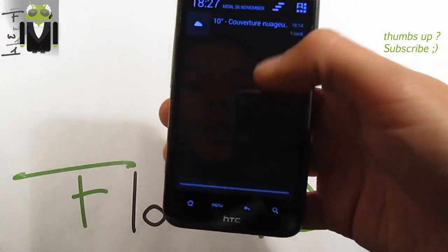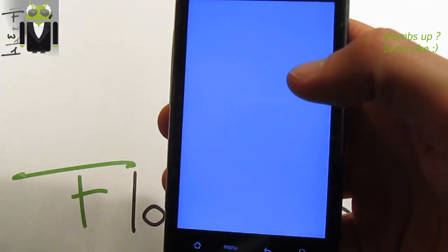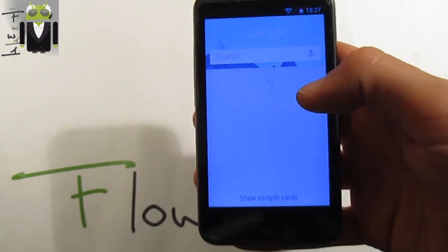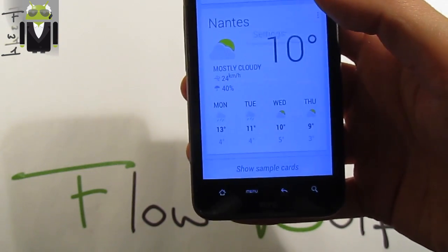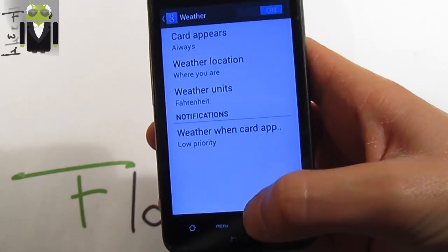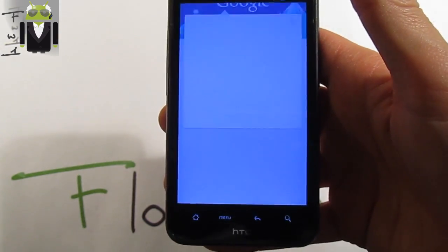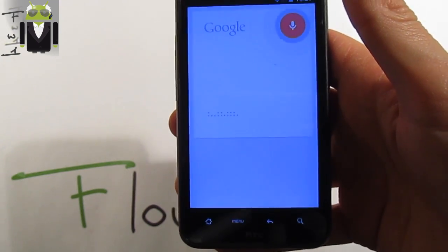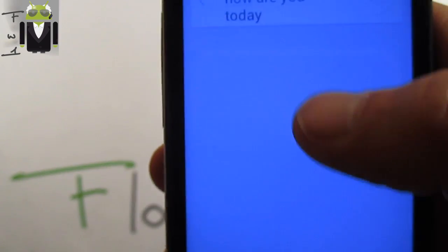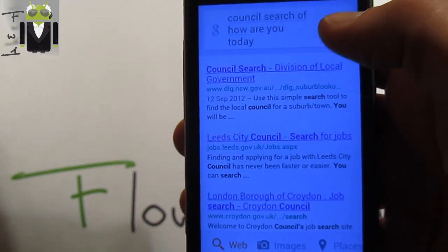You also get notifications — for example, this is Google Now cards. I had switched to French just before, which is why we get Celsius degrees. But in settings you can switch to Fahrenheit. Now we get the Google Now cards with Fahrenheit. We can also use the search — for example, 'how are you today' — it detects some words and what I am saying, so this is cool.